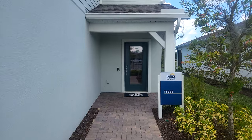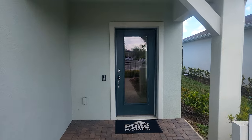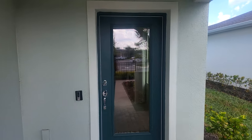Let's check out the Tybee floor plan. It does have a good amount of square footage — it's a beautiful house, so stay tuned.